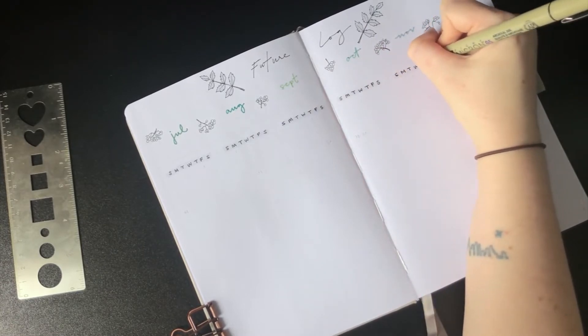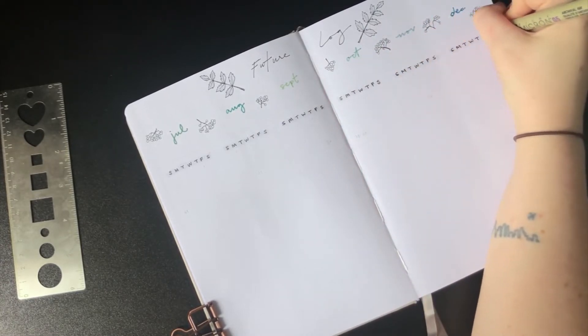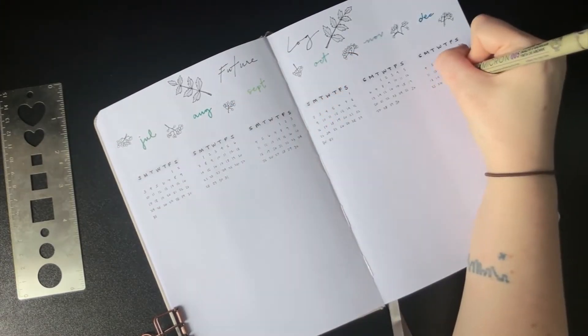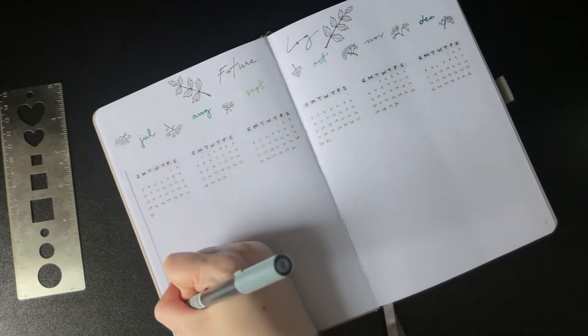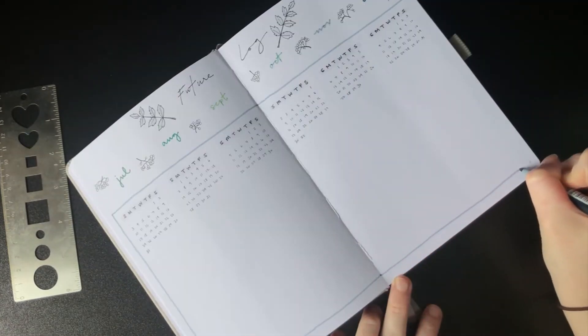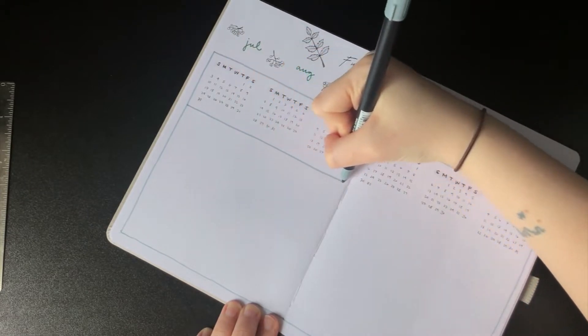I know that for a lot of people writing in the mini calendars can be an irksome process, but for me I look forward to doing them every single spread. I think it's something about how uniform they look and being the one to enact that uniformity does something to my brain that I really enjoy.